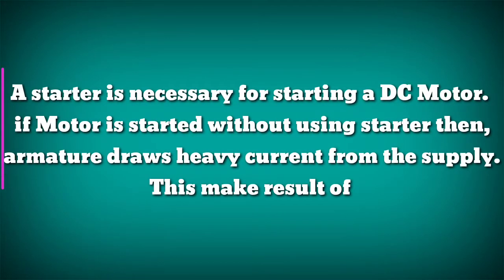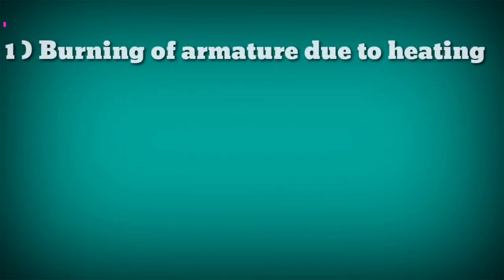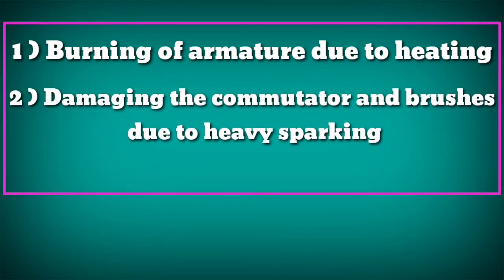A starter is necessary for starting a DC motor. If the motor is started without using a starter, then the armature draws heavy current from the supply. This may result in burning of the armature due to heating, and damaging the commutator and brushes due to heavy sparking.